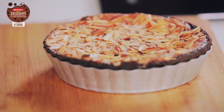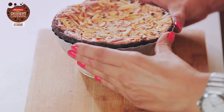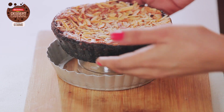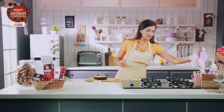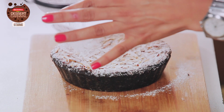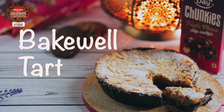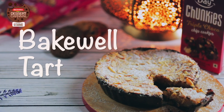Wow, it looks good and it smells awesome! Now it's well rested, so I'm going to de-mold it. Here we are — nice and yummy. I'm going to put some icing sugar on it. Good Day Chunkies' Bakewell Tart is ready! This unique flavour of raspberries and chocolatey chunkies is an overload of happiness which you've got to share with your loved ones. And do not forget to subscribe for all Britannia Dessert Carnival updates.